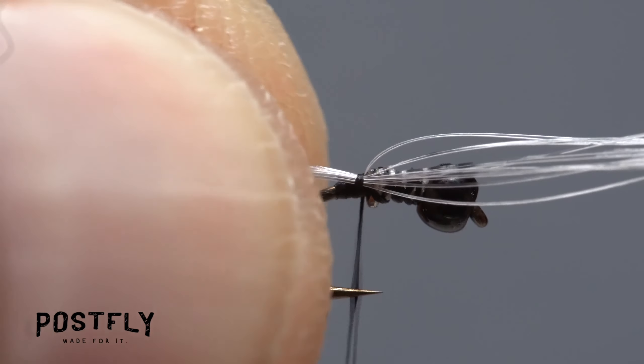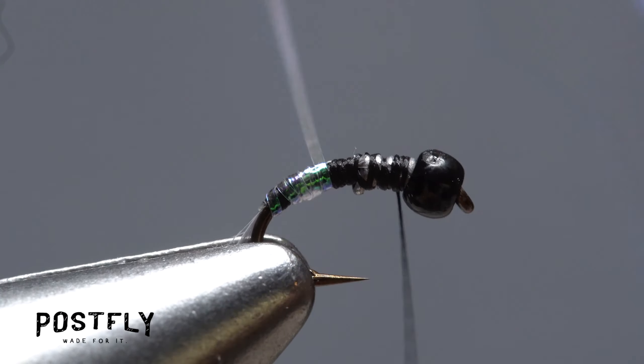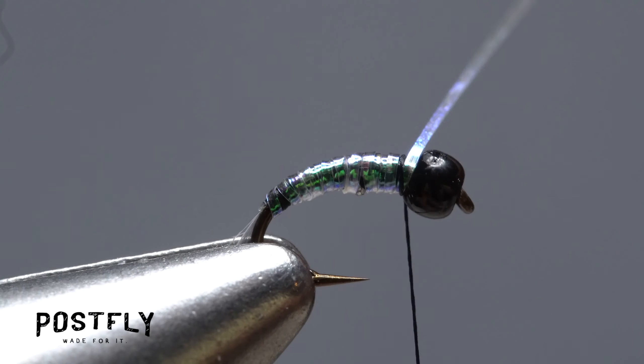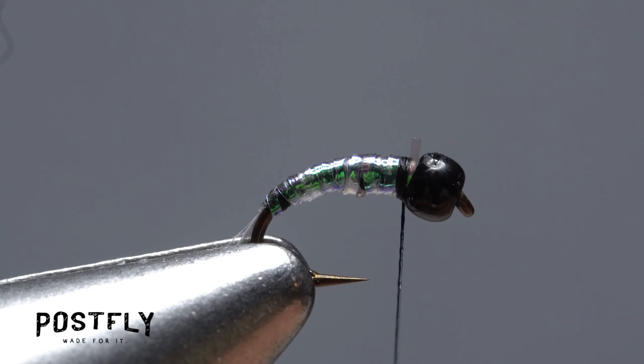Pull a single strand of pearl flashabou free from the packet. Secure one end of the strand to the hook shank all the way down to the base of the tail, then take thread wraps forward to the back edge of the bead. Make slightly overlapping wraps with the flashabou to create a shimmery, slender body on the fly. When you reach your tying thread, use it to anchor the flashabou and snip the excess off close. Take a few more wraps to ensure the flashabou is well anchored.